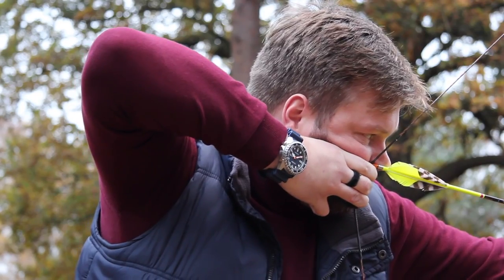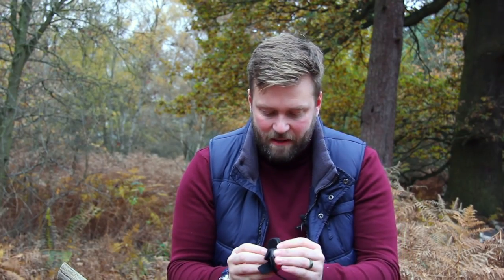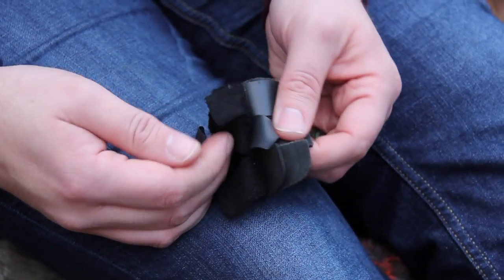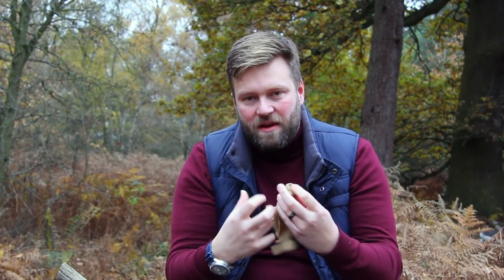The benefit of using a tab three under is you get a much smoother release. With a tab like this old Black Widow tab, you've got three separate layers, all independent of each other — they're not stuck together. As they bend, they move independently over each other, causing a much smoother release. Whereas a glove that I've reinforced with some leather doesn't bend very well — it's a really stiff bend and you can't get it around the string as much, so you're not going to get as smooth a release.